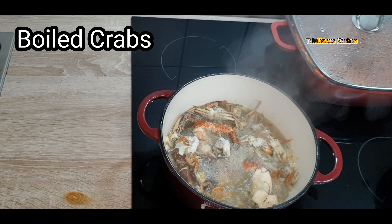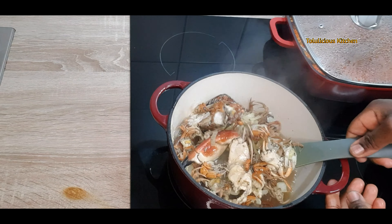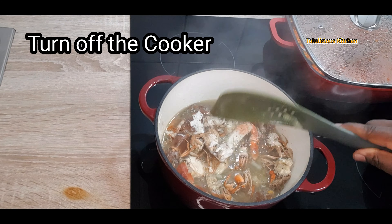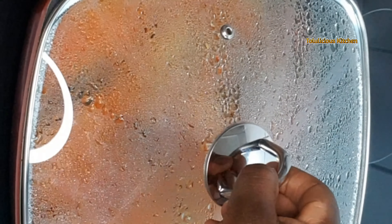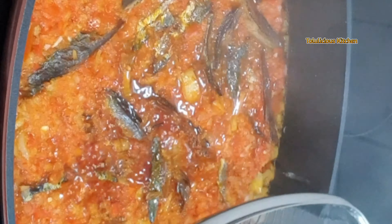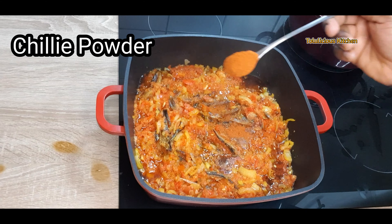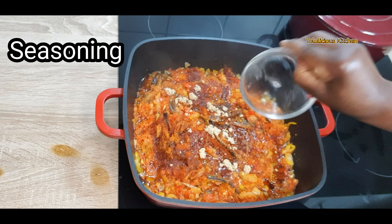Let's check our boiled crabs — the fragrance is amazing, it is boiled and ready. Turn off your cooker and keep it aside. Let's check the pepper mix — it's super, the fish has added its own flavor. If you want it hot, add more chili powder and seasoning.